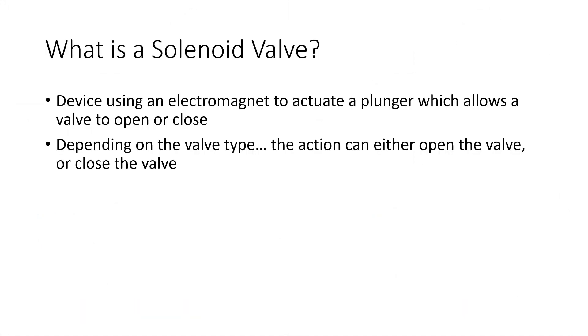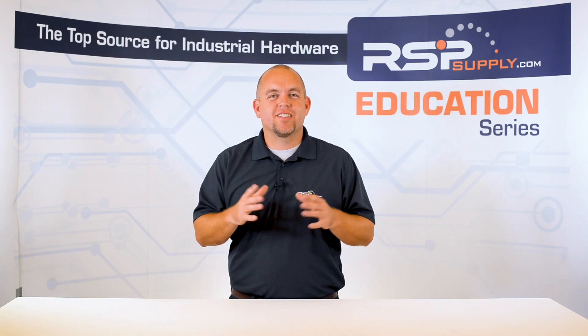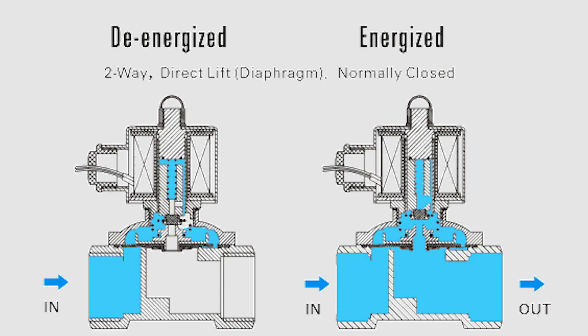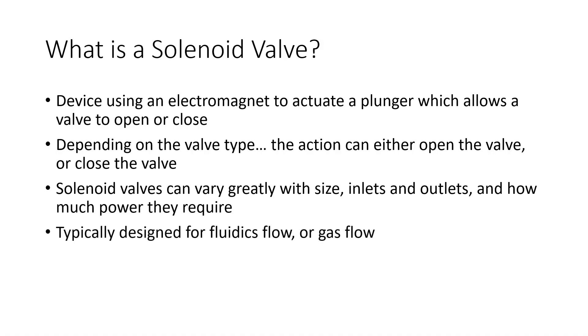These valves vary greatly in size, how much power they require, and how they operate. With the many differences they can have, in almost all cases they are similar in a few ways. First, they all require the use of an electromagnet to energize and de-energize the mechanical movement of the valve. Also, in almost all cases, they are designed for scenarios related to fluidics or gas flow.